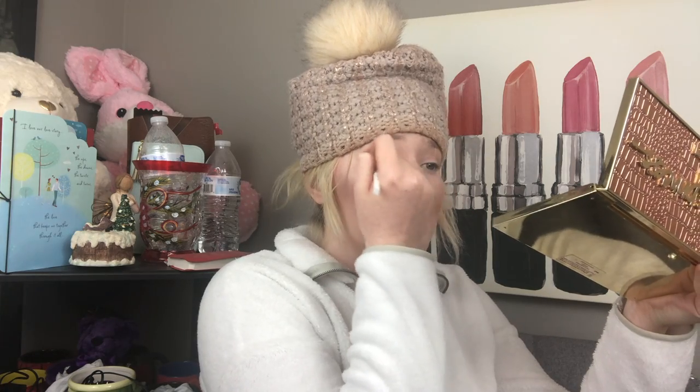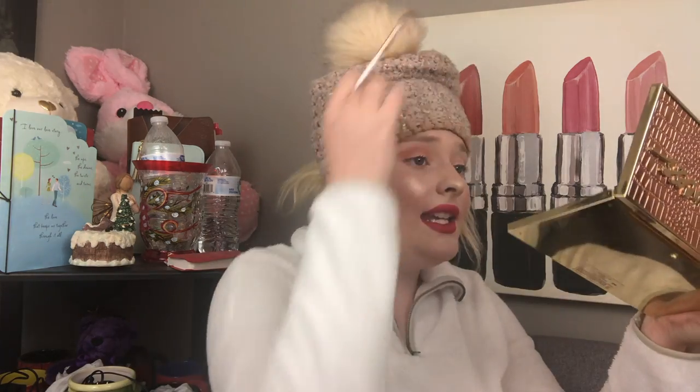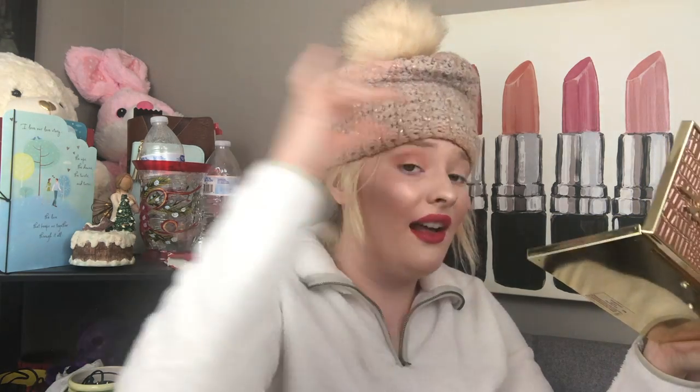Alright, going back to the palette. I'm going to start blending this out. This color is blending out really nice — it's a nice transition shade and it's not patchy, not streaky. I do take my eyeshadow a lot higher than most people; I just like my looks higher than lower. Now I'm going to go in with this darker shade — it's called Lannister Red — and blend that into my crease.